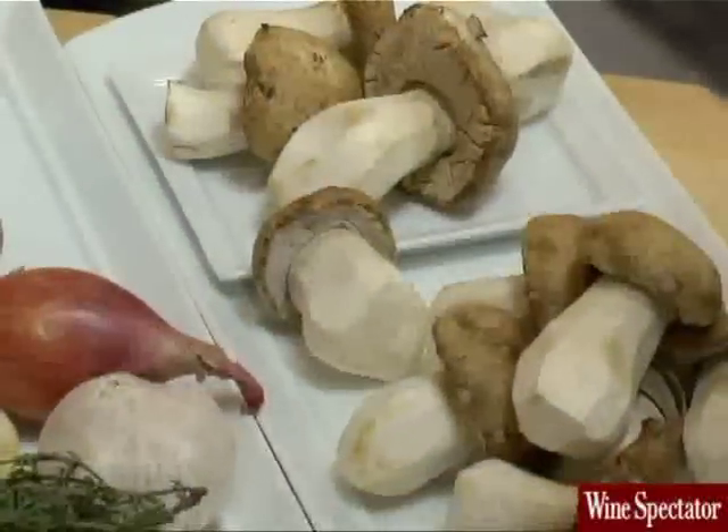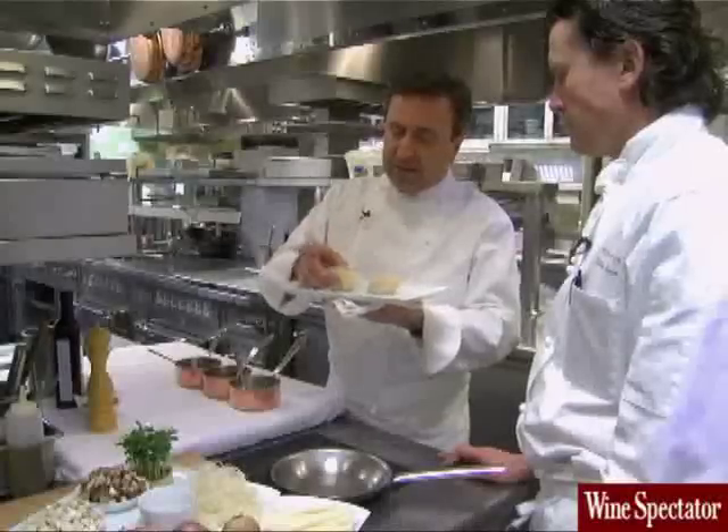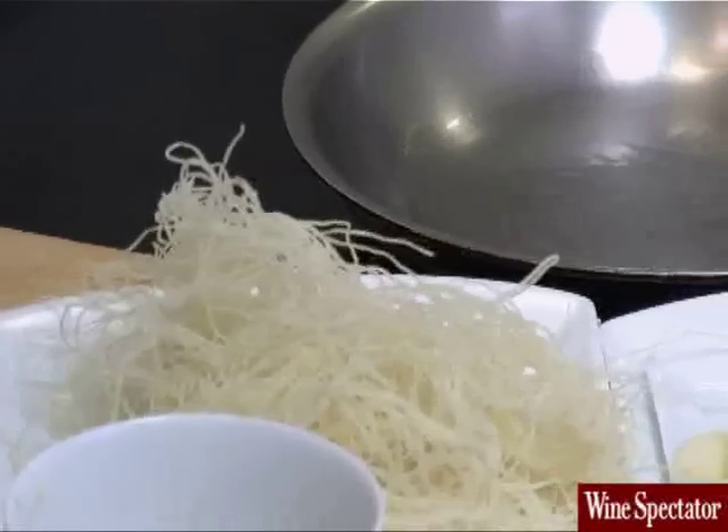The scallops, the porcini marmalade with the shallots and the garlic, and braised salsify as well. And the sea scallops have some katafi crust, which is this Greek shredded phyllo.